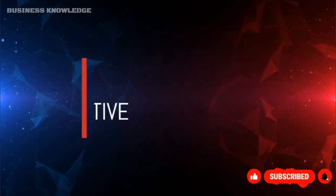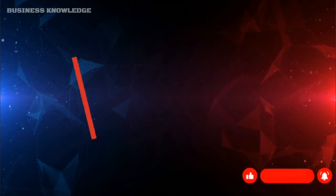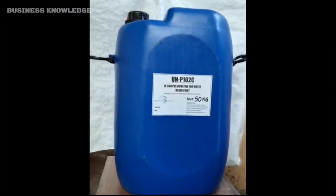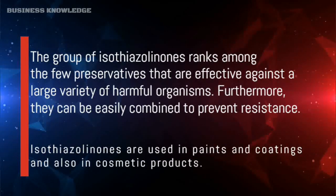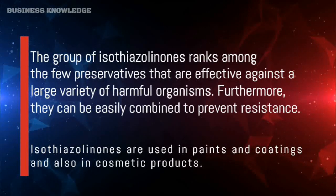In-can preservative: the group of isothiazolones ranks among the few preservatives that are effective against a large variety of harmful organisms. Furthermore, they can be easily combined to prevent resistance. Isothiazolones are used in paints and coatings and also in cosmetic products.